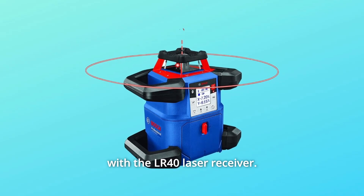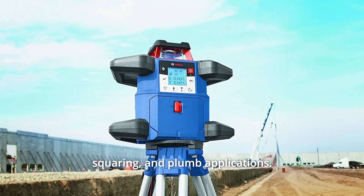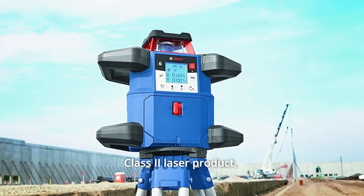With the LR40 laser receiver, the laser features a vertical beam at 90 degrees and points for layout, squaring, and plumb applications. It is a Class 2 laser product with less than 1mW power output.